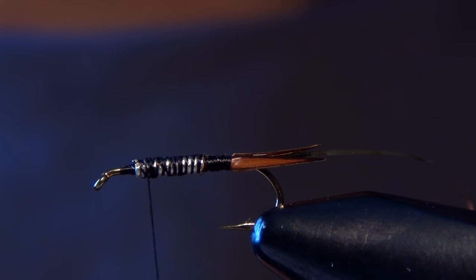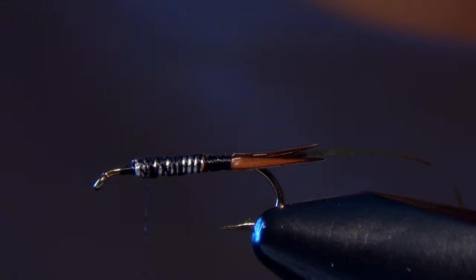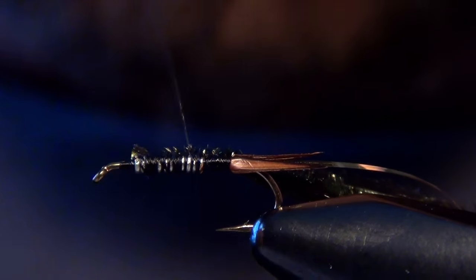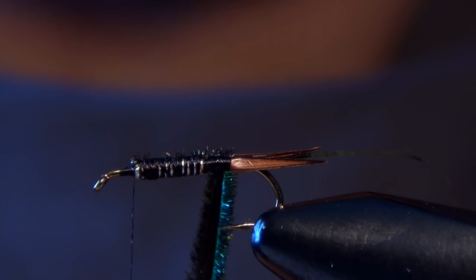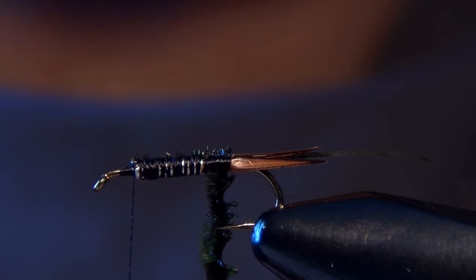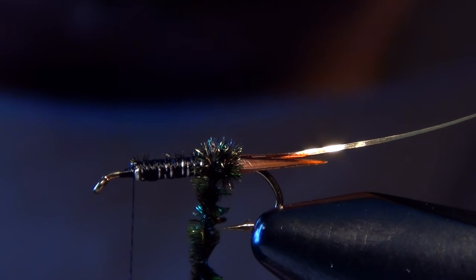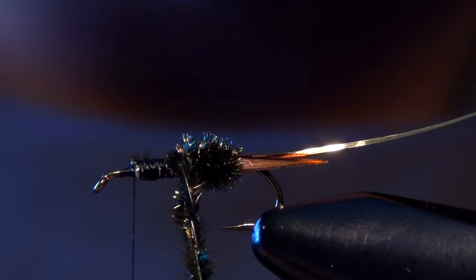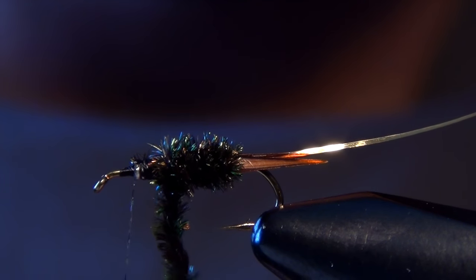We'll take four pieces of peacock herl, trim away the fine tips, and tie those in right along the side of the hook. Then take our thread forward and stop about two hook-eye lengths away from the eye. Now we can wrap our peacock herl — but first I'll give it a little twist with some hackle pliers to get a nice peacock rope, which makes the body look more even and full. Just twist a few wraps with each wrap of the peacock herl and build up a little body.